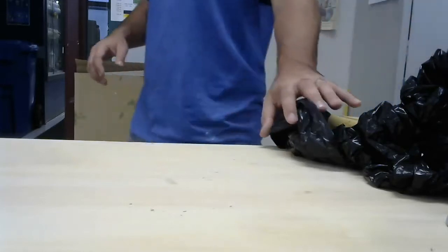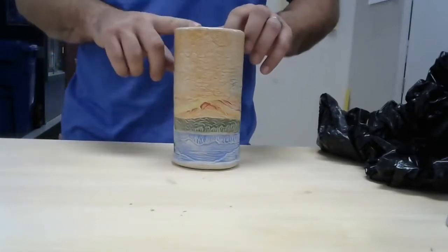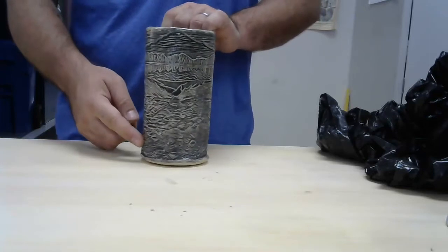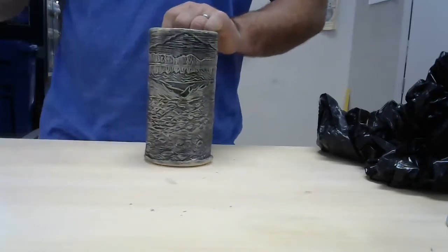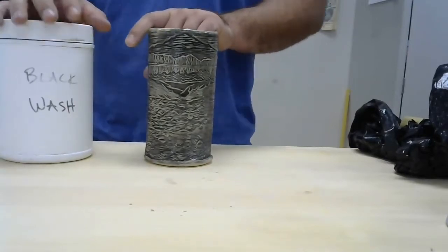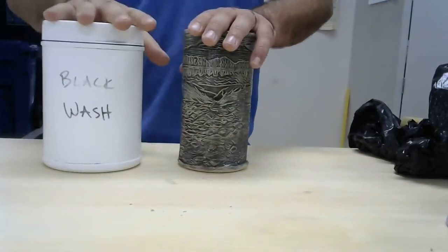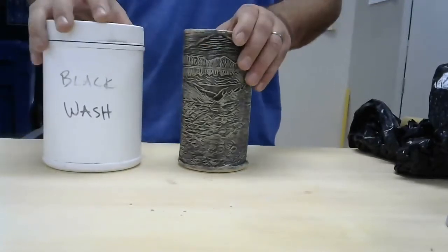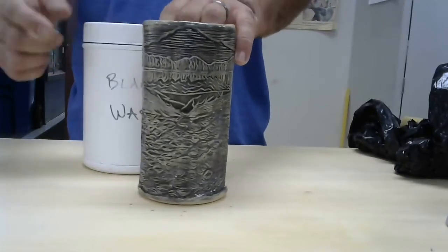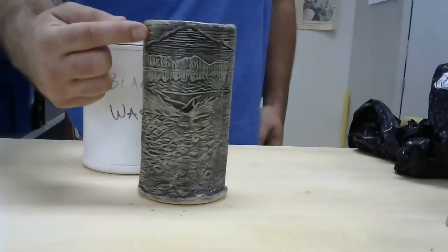With our washes, you have a way to flood color into your texture and wipe it away. They're similar to the underglazes and slips we have underneath the table over there, except that they're really watered down. So if people are familiar with what underglaze is, this is just watered-down underglaze.